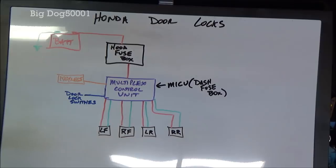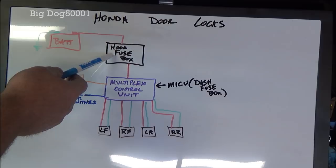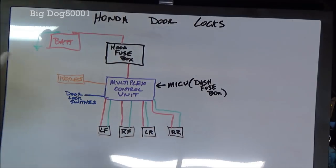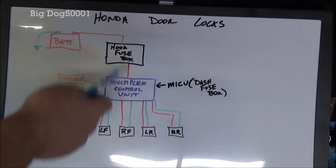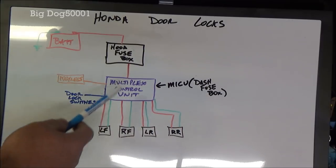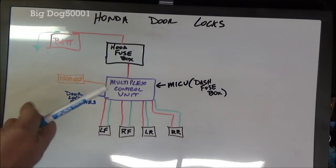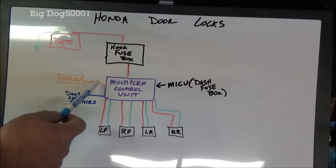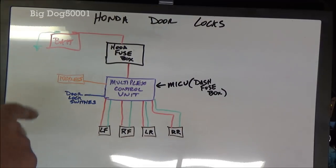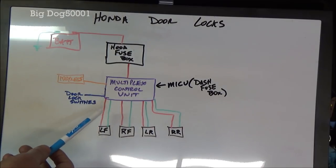It's a lot more complicated but I tried to keep it pretty simple. You've got power coming from the battery going over to the fuse box under the hood, and from there power goes to the multiplex control unit, also known as MICU. That's a fancy fuse box that has circuit logic in it and can control things. It then goes out to your door locks. In order for these door locks to work you need input to tell them when to lock and unlock — either the keyless remote fob or the actual switches.